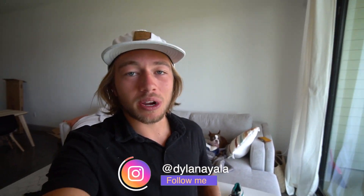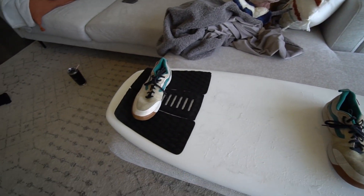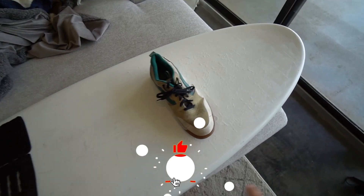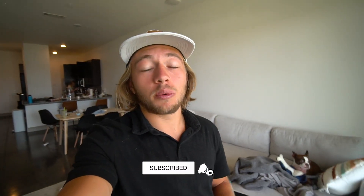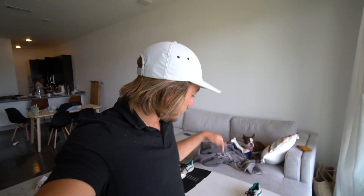Good morning guys. Today we are going to be doing some experimental wake surfing. We got these shoes on the wake surfboard and we're going to drill some holes into it and then put the shoelaces into the board. I've never seen this done before so we're going to try it out. I don't even know if it's going to work, but we'll see if it even works.